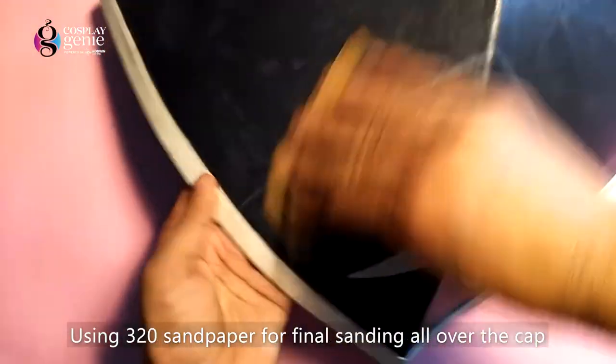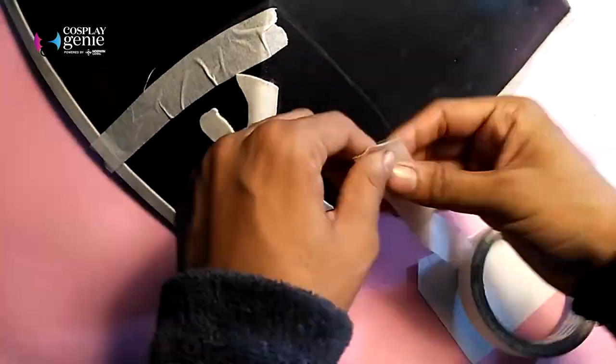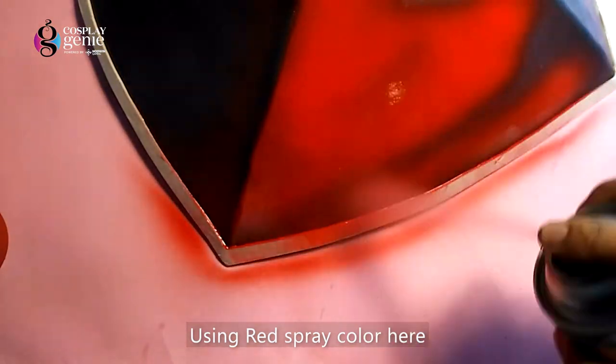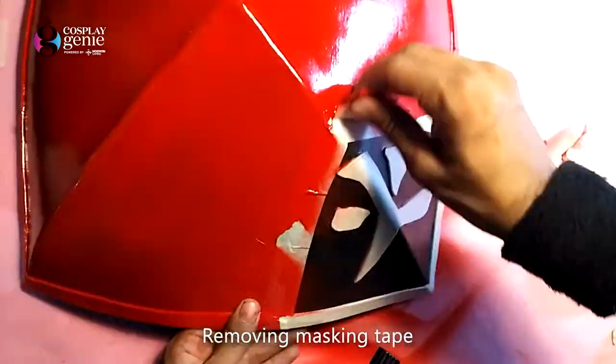Now I am using fine sandpaper to give it a smooth finish. With the help of masking tape we will cover the area which we don't want in red color. Here I am using red spray paint to paint the entire hat. Now let's remove the masking tape.